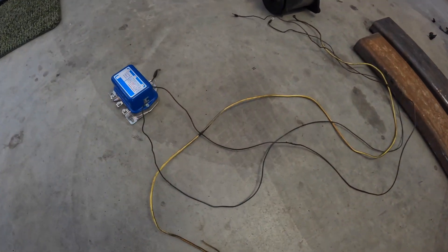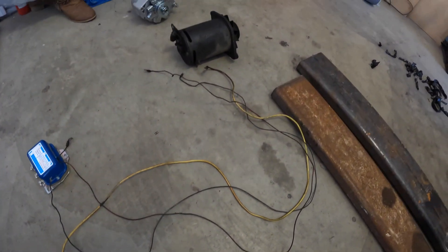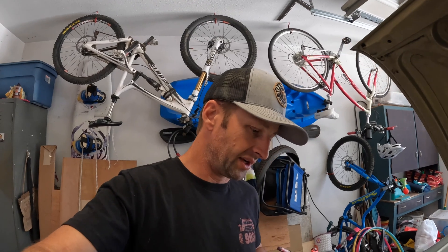Alright, back to the alternator conversion. Here's everything we're getting rid of: the voltage regulator and the three wires that run from generator to voltage regulator. The part of this conversion that I think is going to take the longest is physically mounting the new alternator and getting it aligned with the other pulleys. I'm hoping I can reuse some part of the old generator bracket that bolts to the frame, maybe even the adjusting arm. I'll throw it in time-lapse mode so you can watch me work through this.